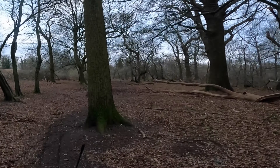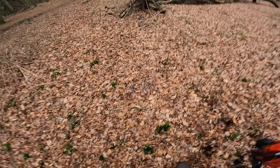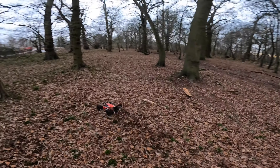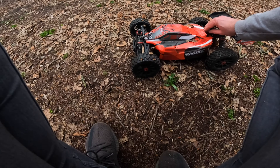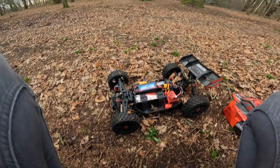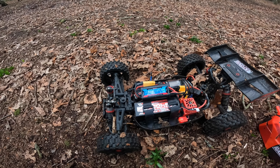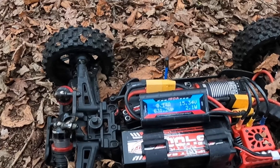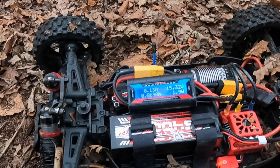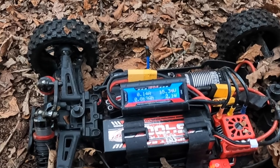Nice when you get little jumps. Right, shall we check the watt meter and see what it's saying? 54 amps - gone up a bit. 14 volts lowest, 831. So it's like double the power - that's nuts! So it's well over a horsepower.